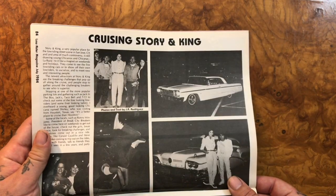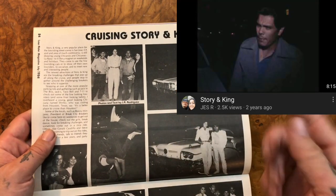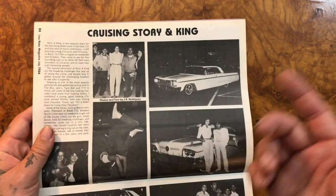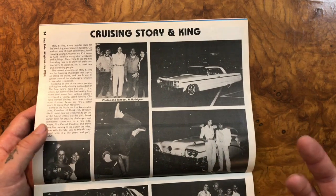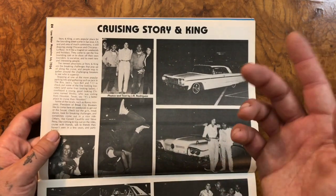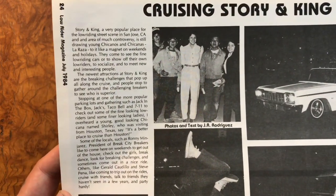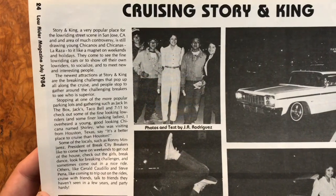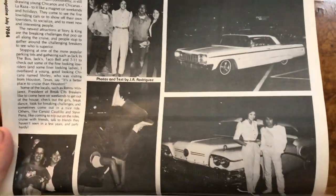If I find it I'll post it, but you still have to search it yourself because I'm not one of those fancy YouTubers who knows how to link a video. There are a couple of really good videos from back in the day when a news channel went there and checked out the cruising scene.